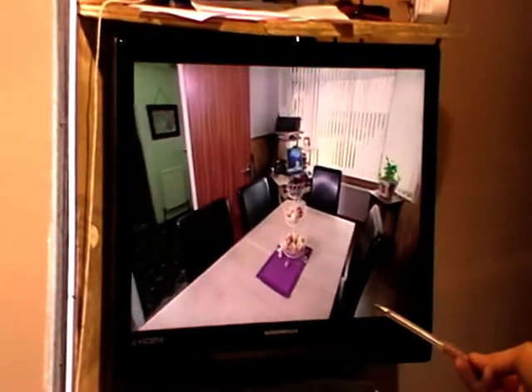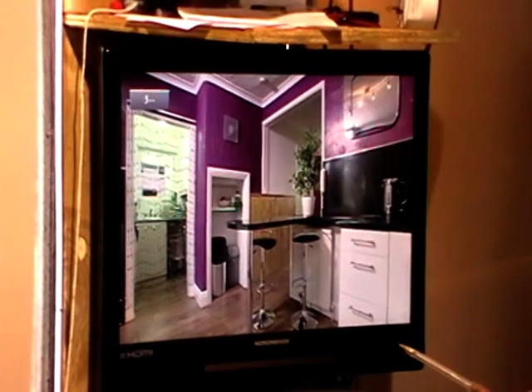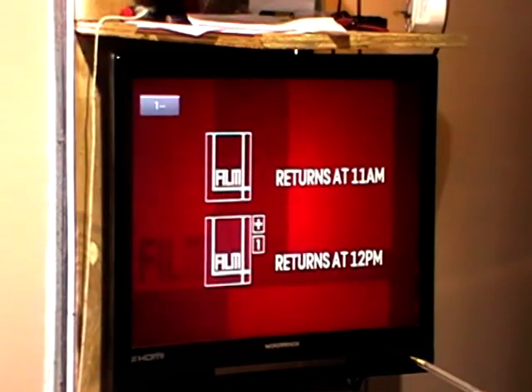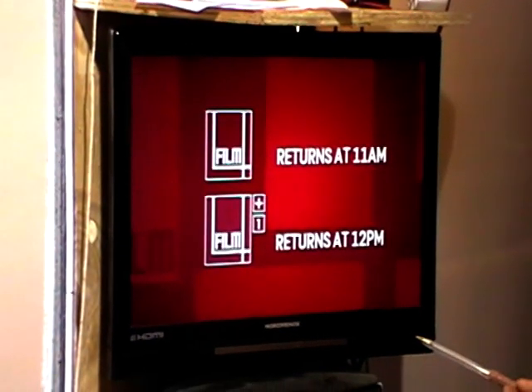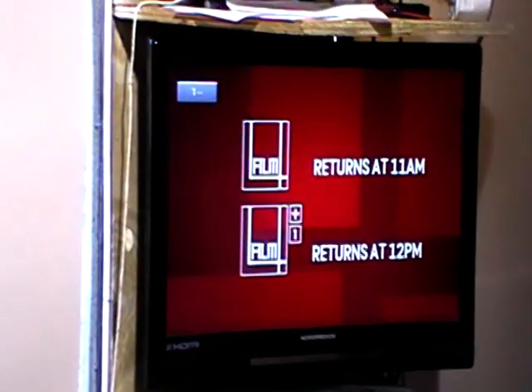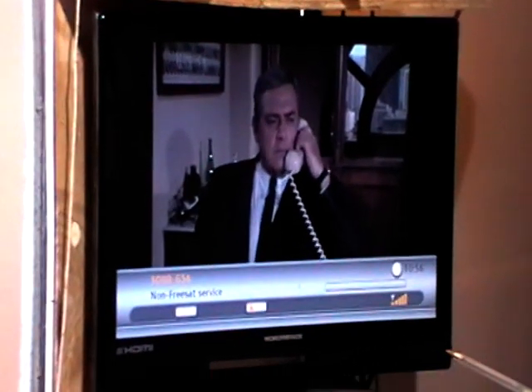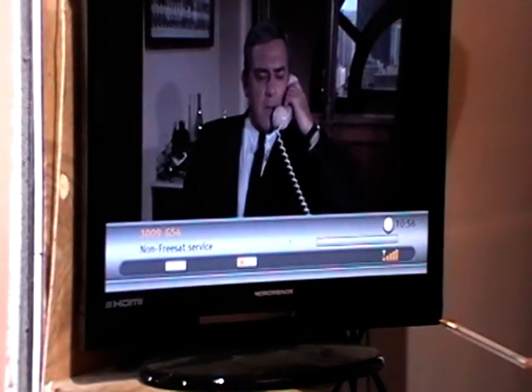We've exited out. The channels have actually been added now. We simply come along to the end of the channel list and arrow down from there, then hit the OK button to bring up the channel list.